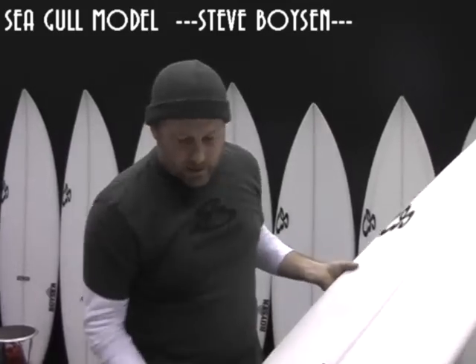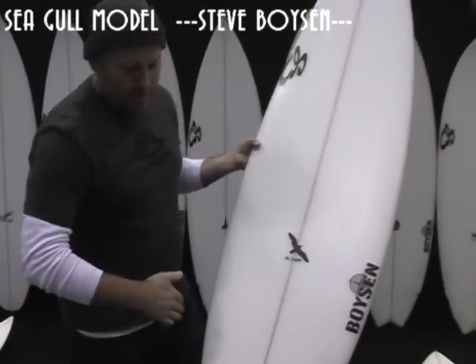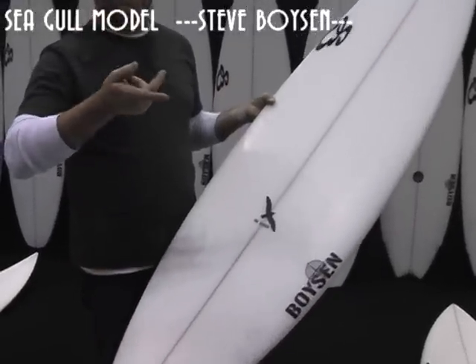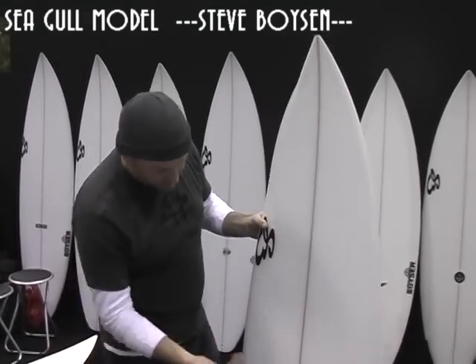The outline of the board has a big hip and pulled-in tail — good for tight turns and fast small wave surfing. The nose is pretty much standard, like the pig or the axe — standard performance nose. That's it. Seagull.